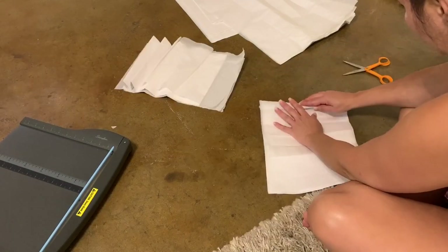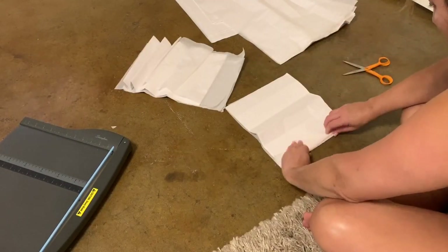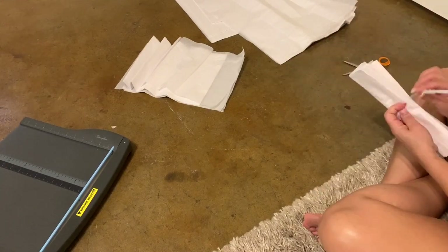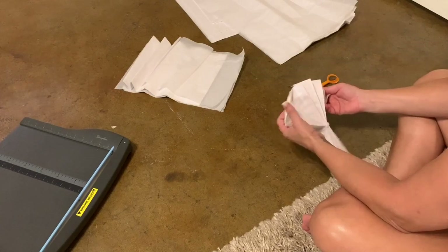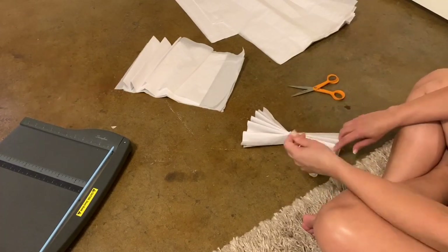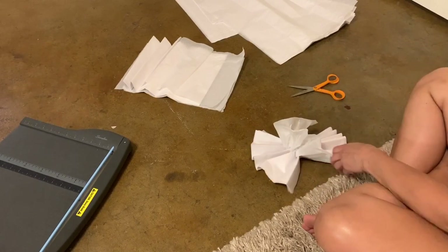I alternated a bunch of different patterns and sizes. What you see me doing here is just taking the tissue paper and cutting it in half to make smaller filler flowers. You don't have to do that — you can make them even smaller — but I will tell you the smaller flowers are much, much harder to pull apart.